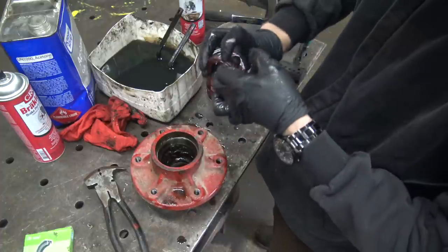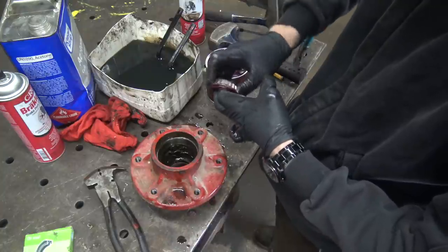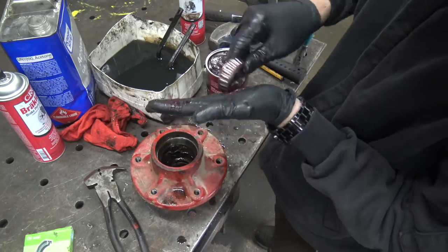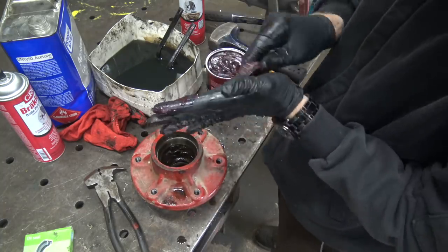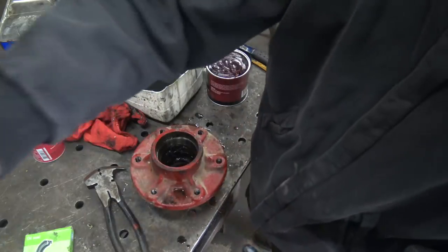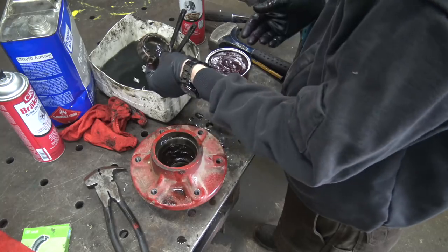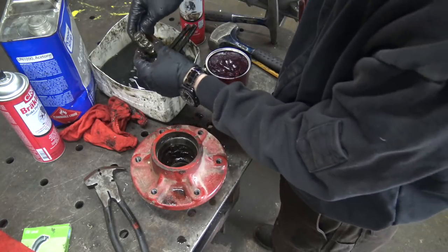I'm sure it's one of those deals where everybody kind of has their own way. That is turning pretty smooth now. Adding some from the front. Okay, I'm pretty happy with that. I'm gonna set this bearing aside and repeat with this one — look at that nastiness.